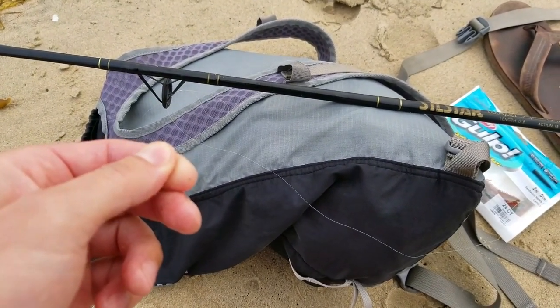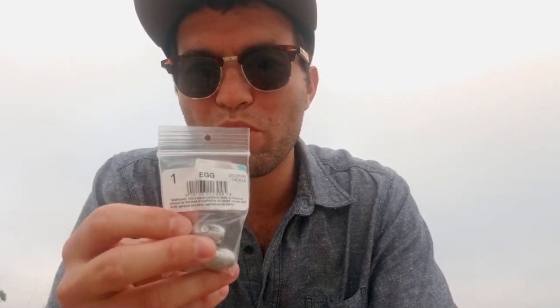What I'm using today for the hook — we got this Owner size 4 red hook. That attaches to our swivel. We have a barrel swivel, then my weight.